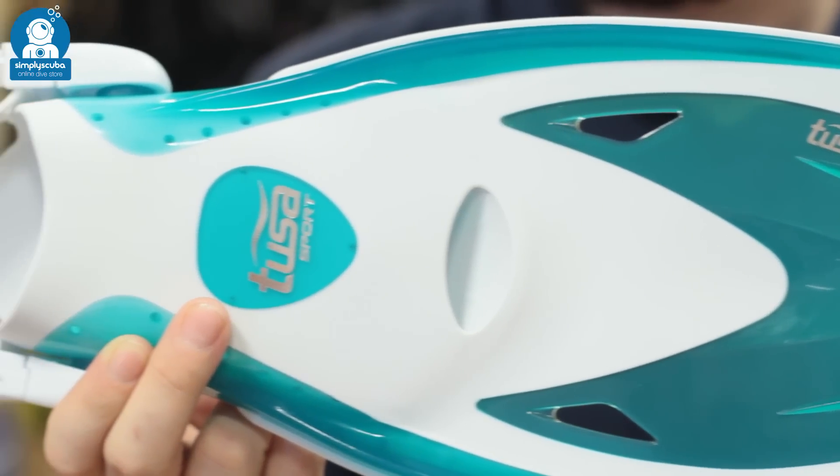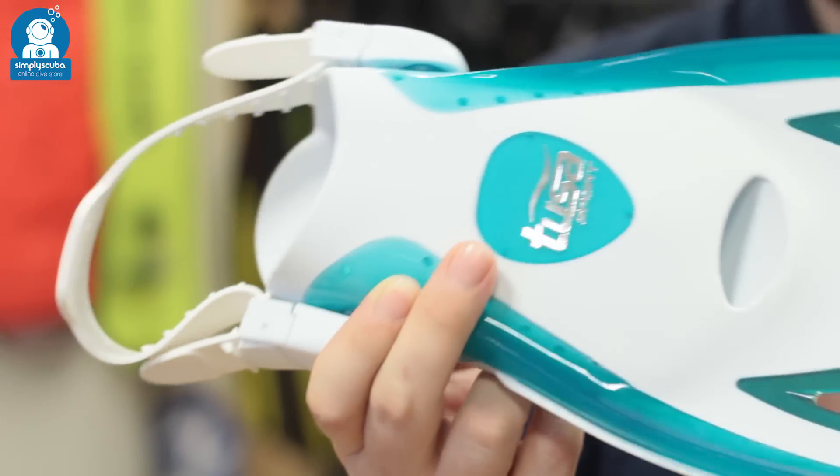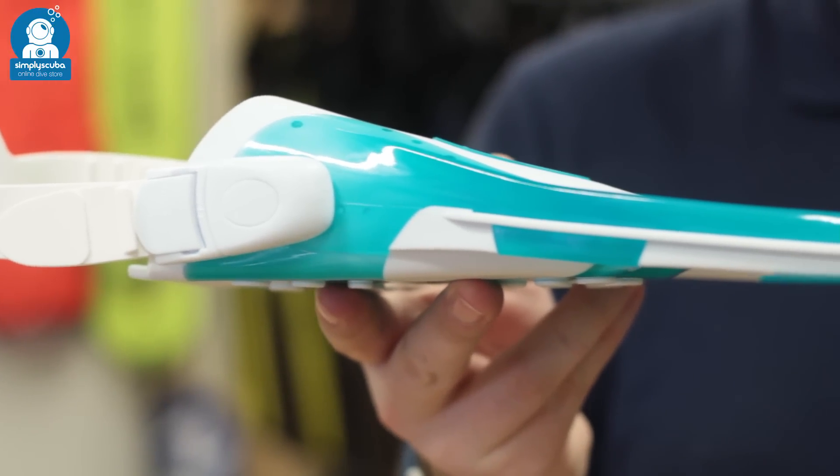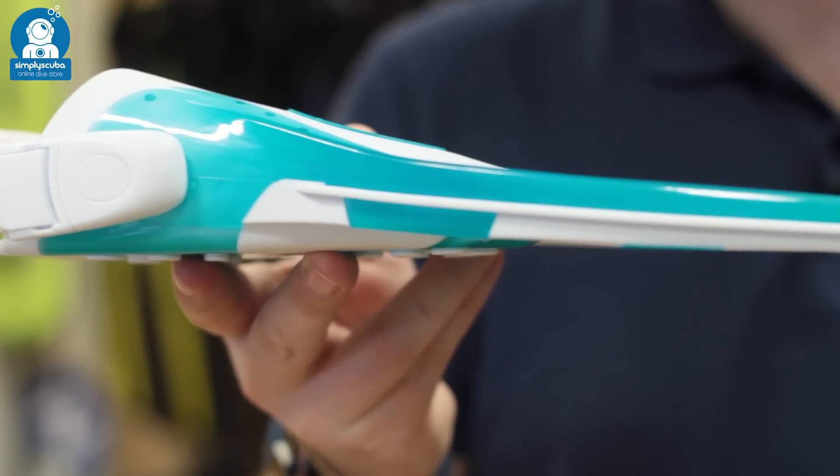Snorkelling fins are great for the travelling family. They're compact and lightweight so they pack down really easily, and they're a great way to introduce yourself and your children to wearing fins in the water.